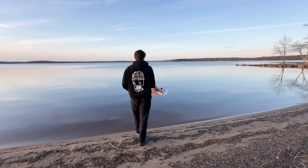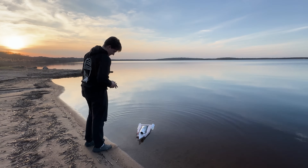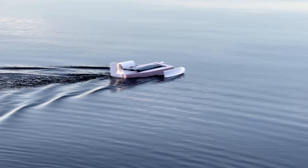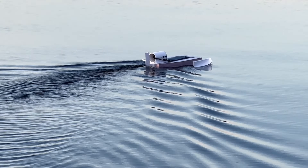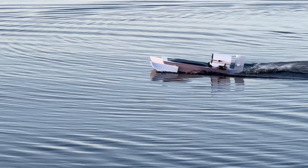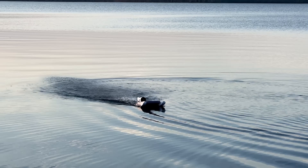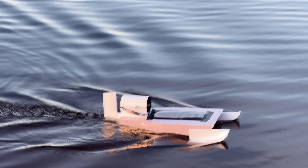A little while later, once everything was dry and the conditions were right, I took the hydroplane down to a lake. The weather couldn't have been much better — the water was dead flat, no wind at all, and the evening sunset made for some really cool video. The boat noticeably functioned great in displacement mode. The air rudder and water rudder made it very easy to steer after trimming the center slightly. With very little throttle — probably less than a quarter throttle — the boat was able to leap up onto the hydroplanes. Across every time I drove this boat, I don't think I ever gave it over 60% throttle. The EDF was very powerful and probably a little bit overkill for this application, but it was pretty neat to see.